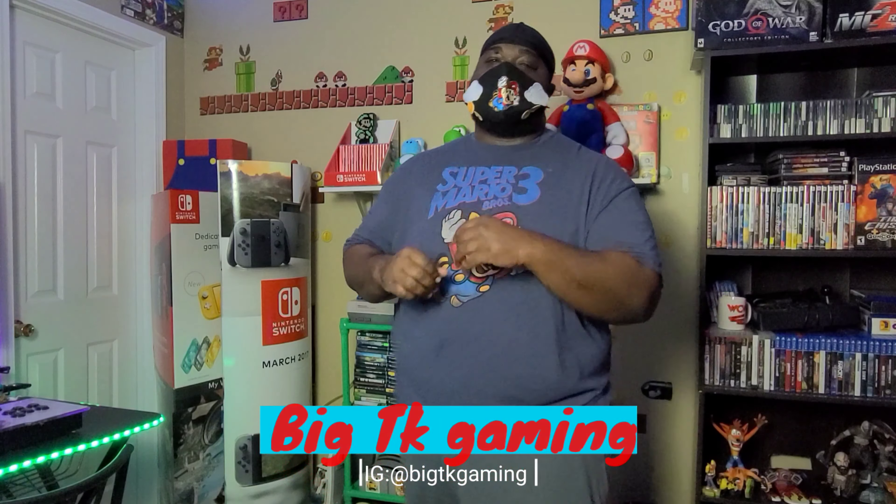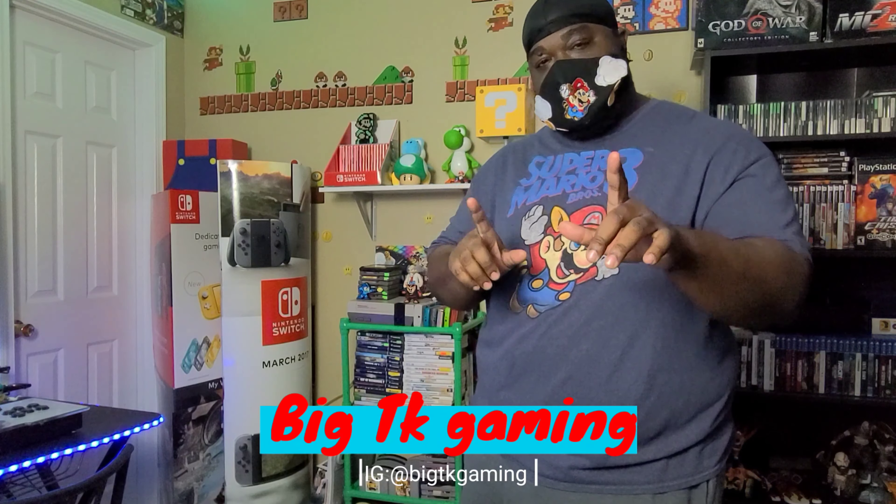What's up YouTube? How the hell are you? It's your boy BigTKGam and I'm back with another video. Wait a minute, wait a minute — I can't do this.